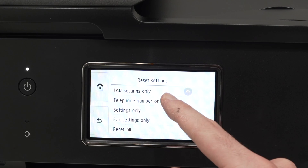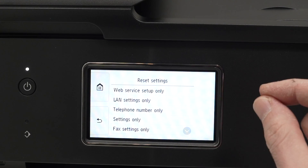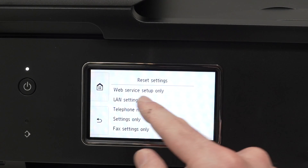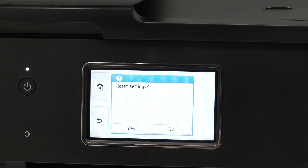If you simply want to reset one of these individual settings — let's say you have a problem with your Wi-Fi and you just want to reset the Wi-Fi of this printer — tap LAN settings only, press yes and you're good to go.